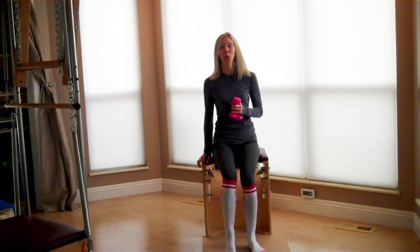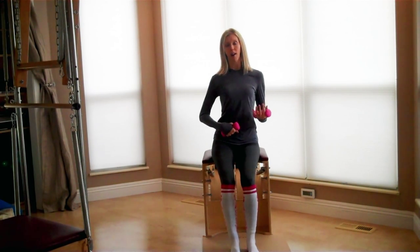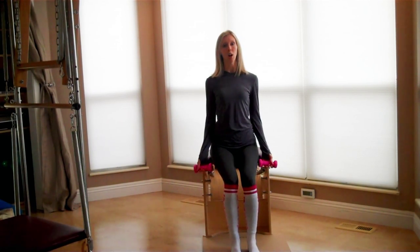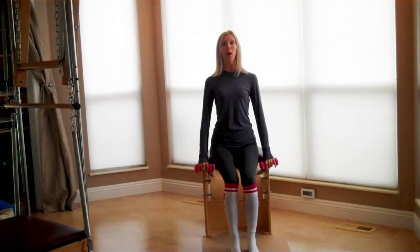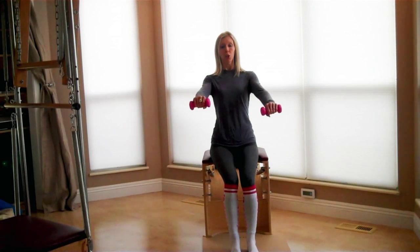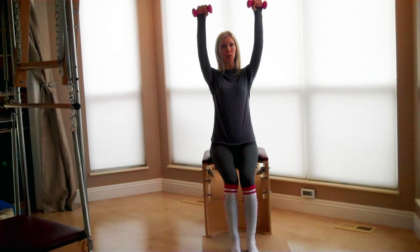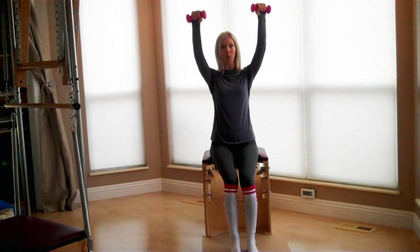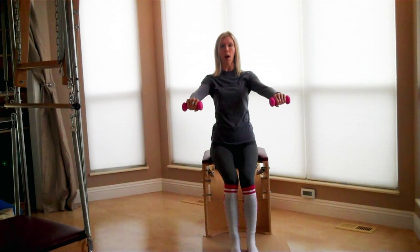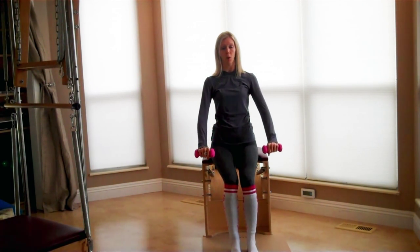Grab your weights. Always have a loose grip with your hands and keep the tummy in with really beautiful posture. We're going to start with the arms long by the sides, palms facing the back of the room, and come into shoulder circles. Take your hands and start drawing small circles, breathing naturally, zip up through the belly. Come up onto a high diagonal, keep circling in the same direction, and work your way back down. This is nice and slow — take multiple breaths.